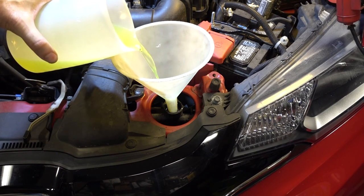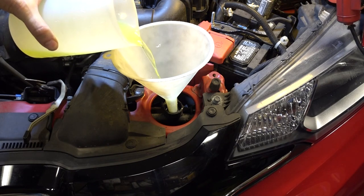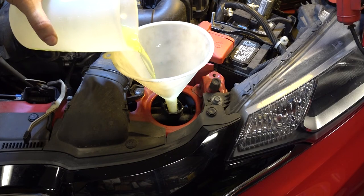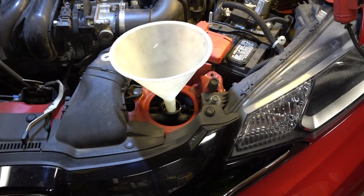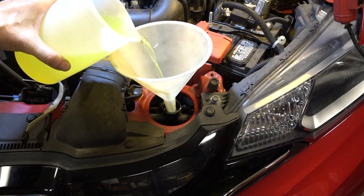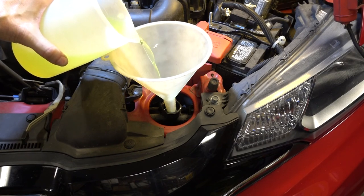Here's 16 ounces concentrated. And here's a 50-50 mix of distilled water plus the Prestone concentrate — I made 24 ounces, 12 ounces of each.